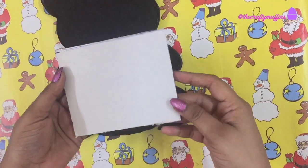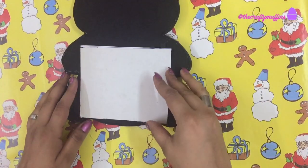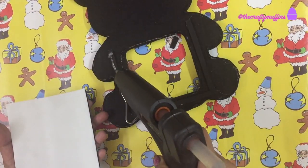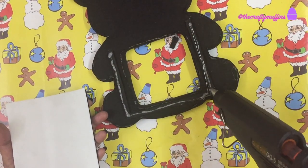Next, cut a cardboard piece just big enough to cover the square gap. Cover this cardboard piece with white foam on the front and black foam on the back, then glue it to the cardboard piece.